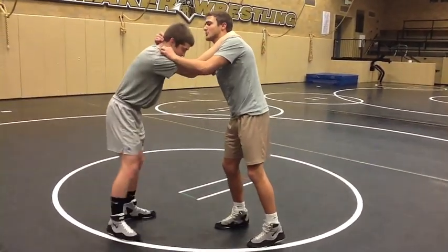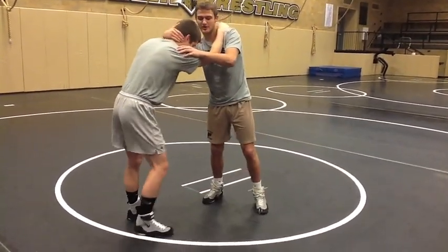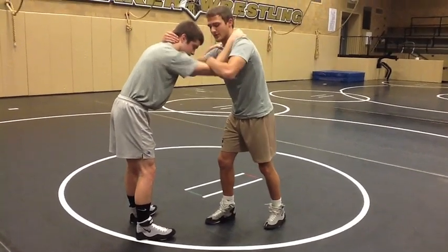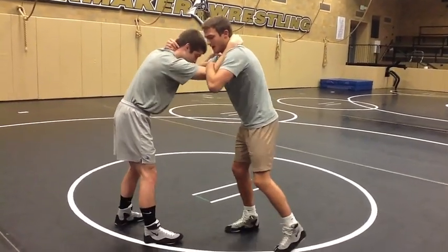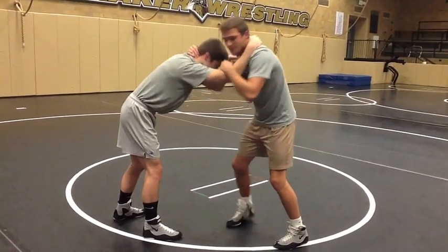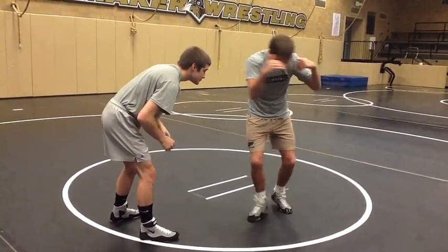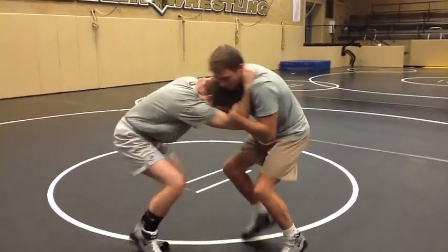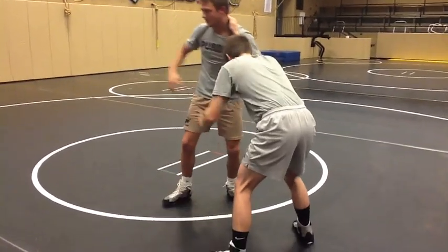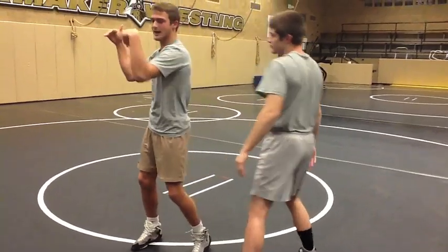So right now I'm in your normal collar tie, hand right here, and I'm leaving my other hand right here on a crease on his elbow. And I'm going to pull him and circle with my feet. So right here with the collar tie — pulling on his head and neck and on his arm.